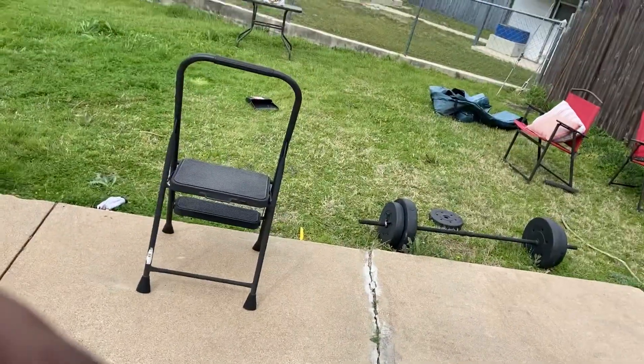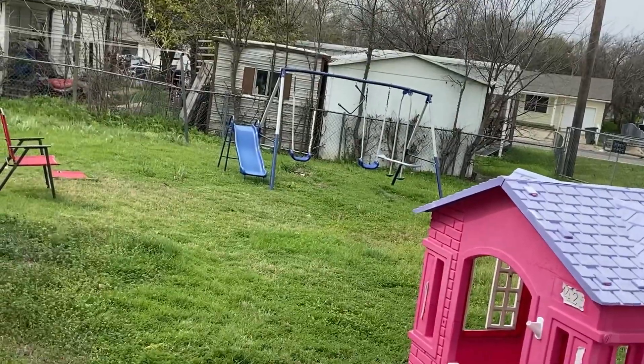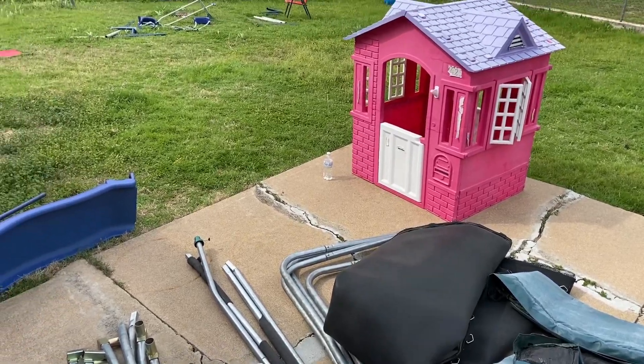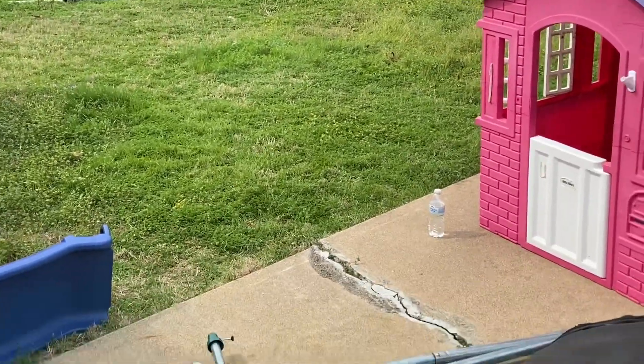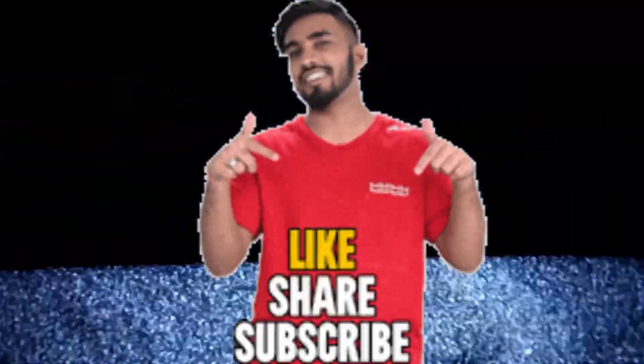I just got to grab that tarp from over there. And then y'all see the next project — got to take that swing set. Go hard game. I don't play no games at all, y'all. Go hard game.